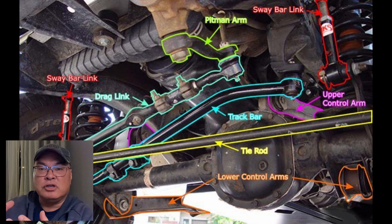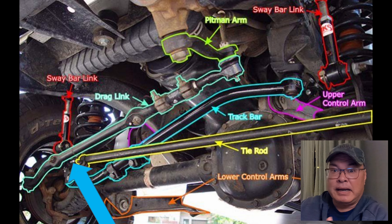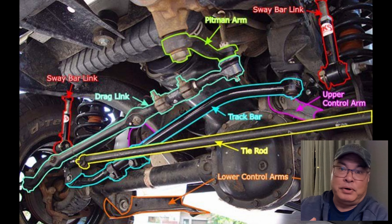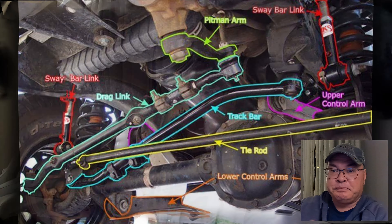Before getting into the alignment, I'll go over some of the components that make up your suspension on the front end of the vehicle. The front end usually consists of control arms, track bars, ball joints, tie rods, tie rod ends, drag link, drag link ends, bushings of all sorts, and more.